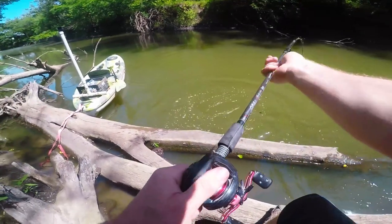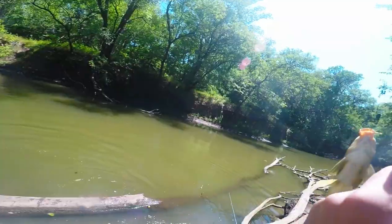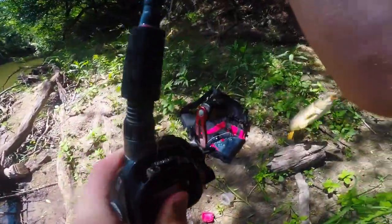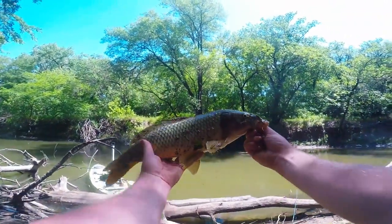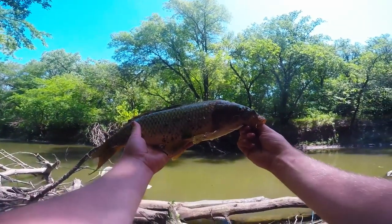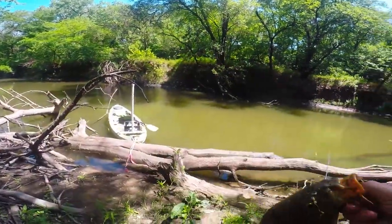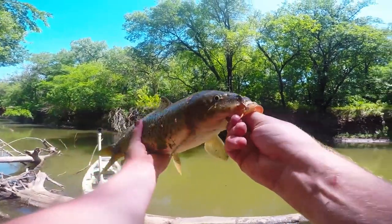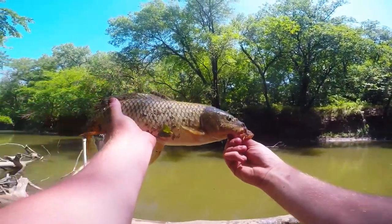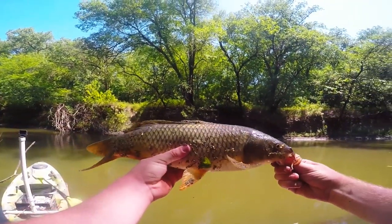There we go, guys — look at that carp! I caught it on corn. What I was doing is putting the corn right on the hook, casting it right over there underneath the mulberry tree, and then taking some corn out of my hand and throwing it into the water kind of like a chum. This carp just picked it up. A little bit bigger than the first one — let's throw this one back.